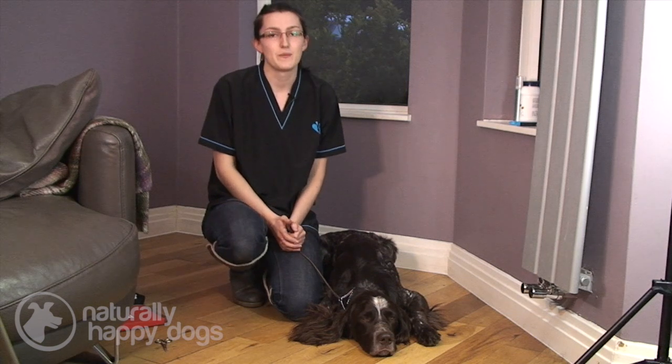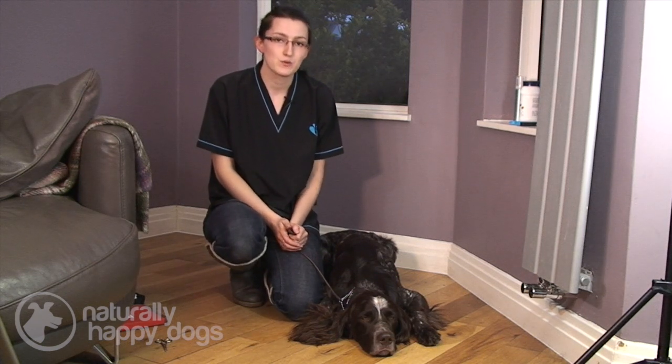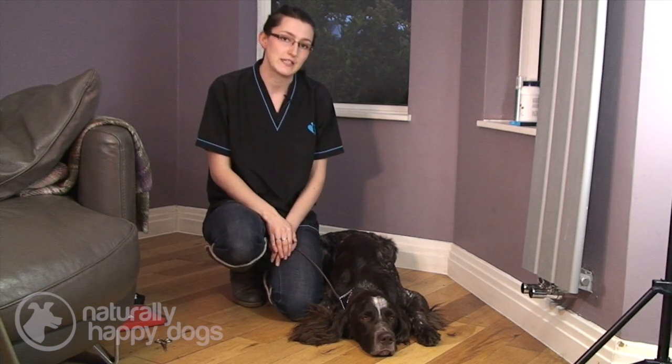Hello, my name is Jo Hart and I'm a dog groomer and today I'm going to talk to you about grooming your dog's feet.